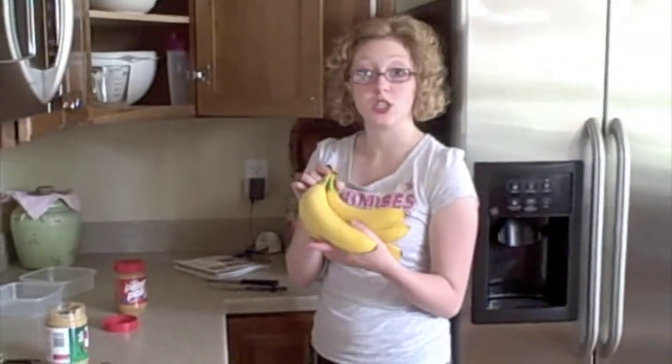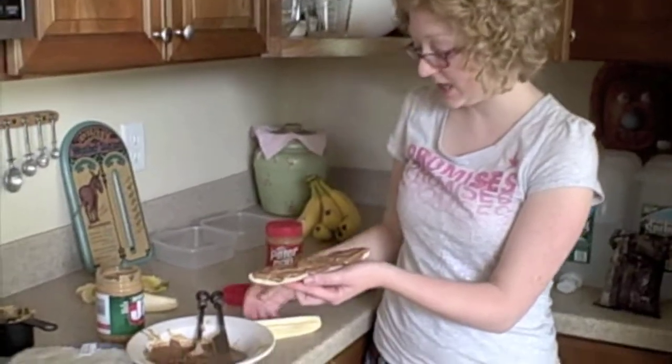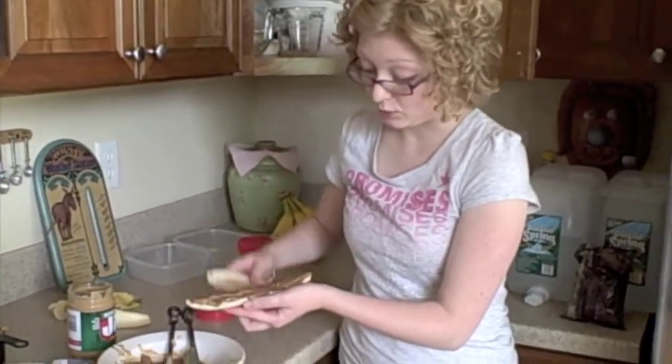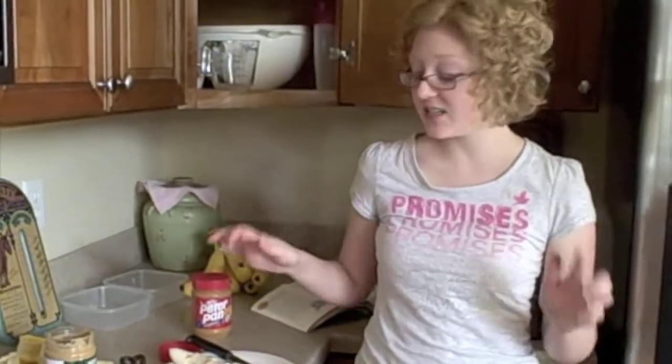Then the next step is you're going to take some bananas. The recipe calls for just one banana. Slice the banana. Then smooth on the chocolate peanut butter topping we made on one side of the banana. Then take another banana piece and put it on top as if making a sandwich. Cut the reformed bananas into one to two inch slices. Then take plastic wrap and individually wrap each of the bananas.